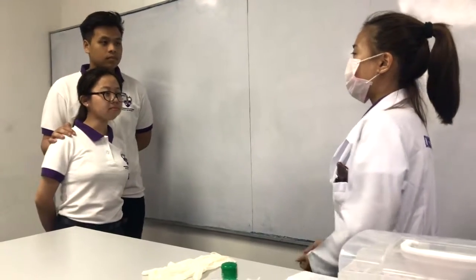Good morning. I'm your phlebotomist for today. My name is Irish Andomingo. Are you the patient?